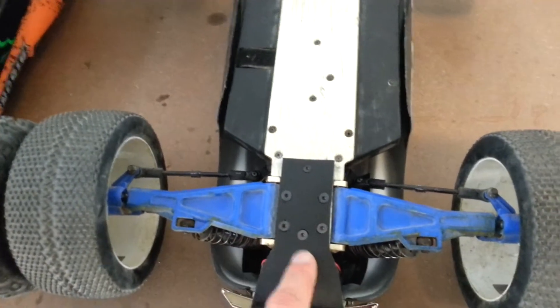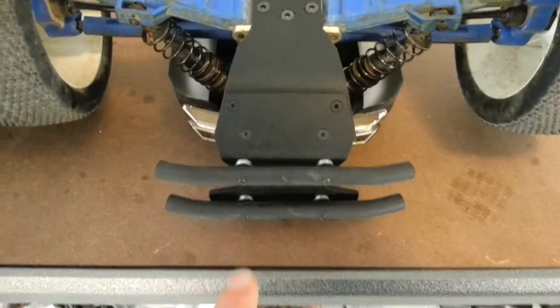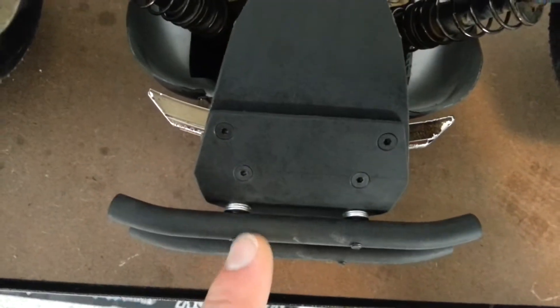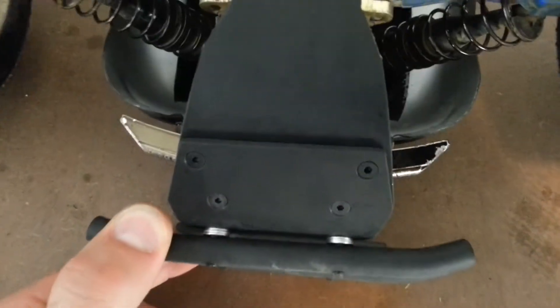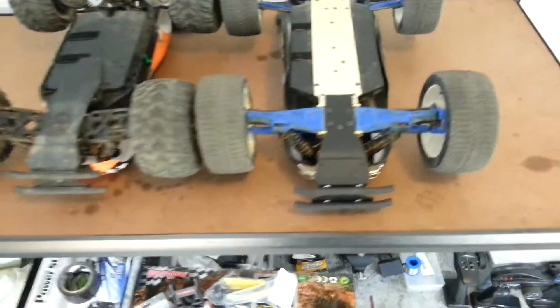I've marked out all the holes and countersunk the holes as well, and I've put slightly longer screws in. Another thing I did — you don't have to do this — I used longer screws to put these bars on and just put some washers in there as well. That'll extend the bumper out just a little bit further. You don't have to do that, I just did it.